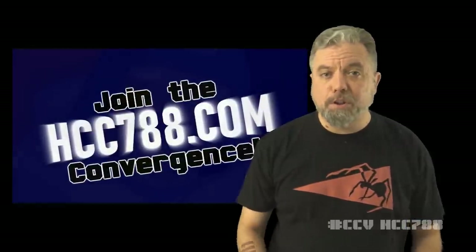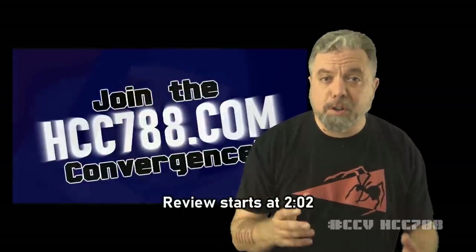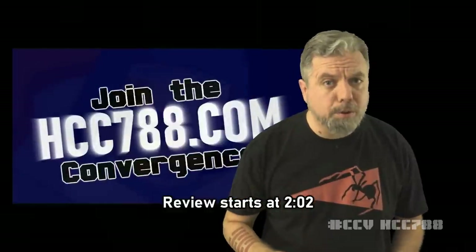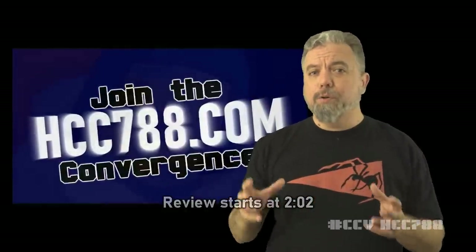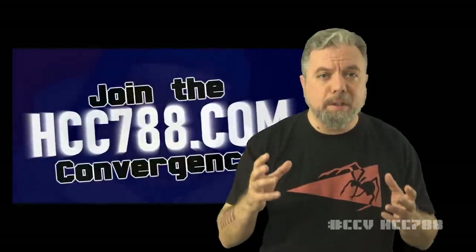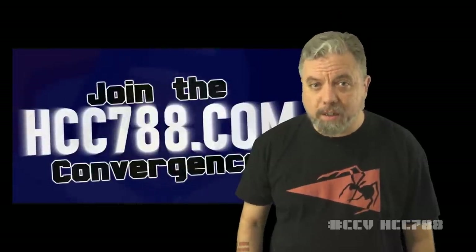All this month for Cobra Convergence, you've seen your favorite G.I. Joe fan creators post special Cobra-related content. But did you know you can get in on this too? To find out how you can make your own Cobra Convergence creation and be featured in a weekly promotional video on this channel, go to hcc788.com.